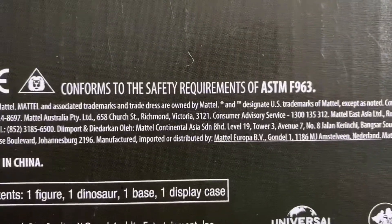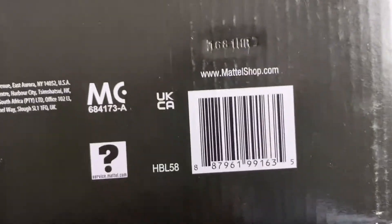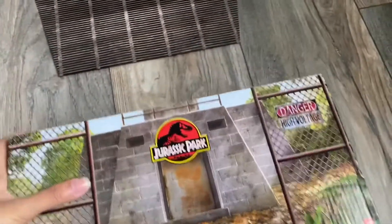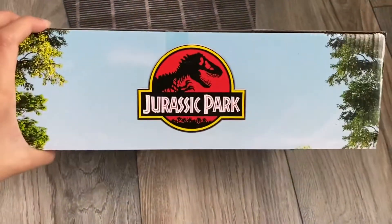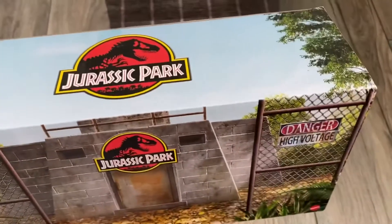It conforms to the safety requirements of ASTM F963. There is the product number. The top of the box also has a continuation of the artwork with the Jurassic Park logo. Okay, enough of the outside box — I just wanted to show you that.